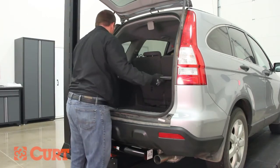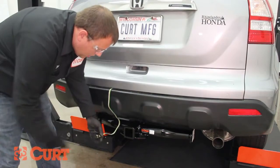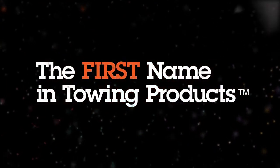This completes the installation of the Curt 55106 T-Connector for the 2008 Honda CR-V. For 4-flat mounting options and all your towing needs, visit CurtMFG.com. Curt, the first name in towing products.